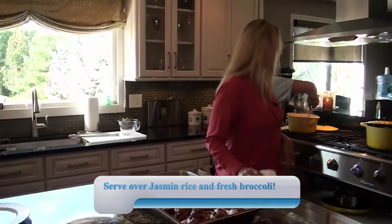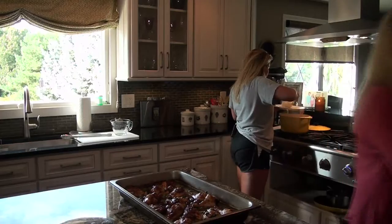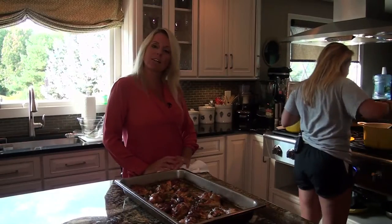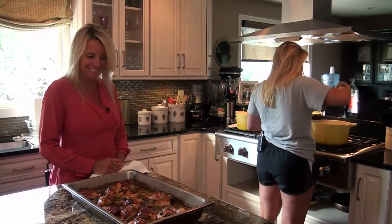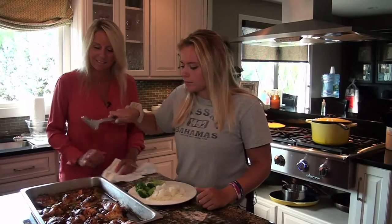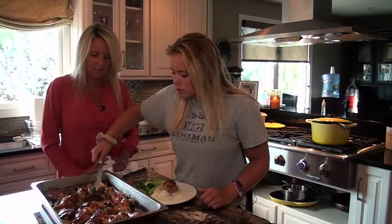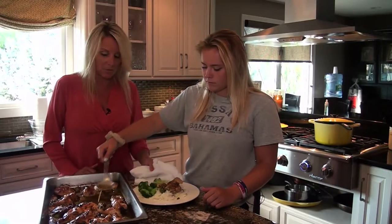Now we're going to plate this up. Alana, you put the rice on. I like when the chicken goes over the rice — and some broccoli too. A well-rounded meal: starch, vegetable, and protein. Now the juice right over the rice — and the olives. That's why you need just the plain white rice for this dish. See how tender the chicken is? It just falls right off the bone.